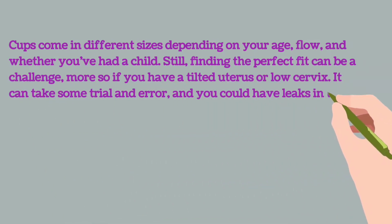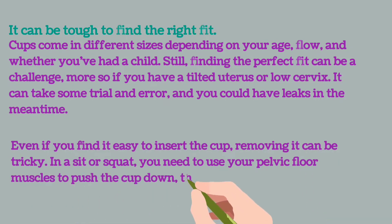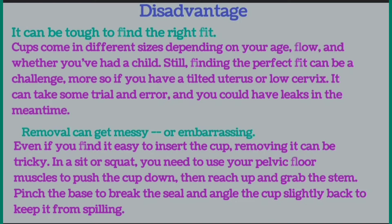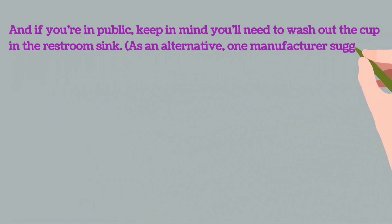Still, finding the perfect fit can be a challenge, especially if you have a tilted uterus or low cervix. It can take some trial and error, and you could have leaks in the meantime. Removal can also get messy — even if you find it easy to insert the cup, removing it can be tricky. In a sit or squat position, you need to use your pelvic floor muscles to push the cup down, then reach up and grab the stem, pinch the base to break the seal, and angle the cup slightly to keep it from spilling. If you are in public, keep in mind you will need to wash out the cup in the restroom sink.